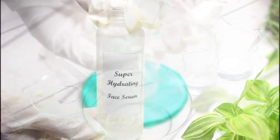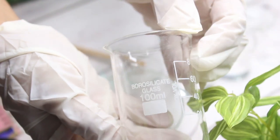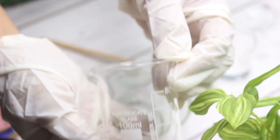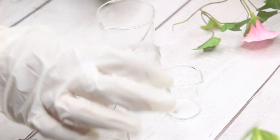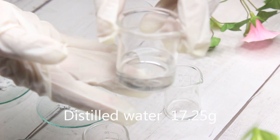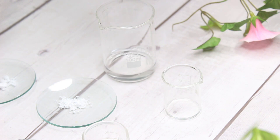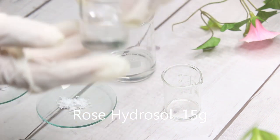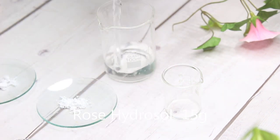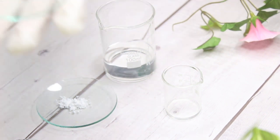For this recipe I am going to use a borosilicate glass jar, which you can purchase from Amazon — I will put an affiliate link down below. First, you will use either distilled water, demineralized, or deionized water. I am going to use 17.25 grams of distilled water. Along with that I am going to use rose hydrosol — you can use any hydrosol of your choice, but rose hydrosol works really well on my skin and it's very soothing.